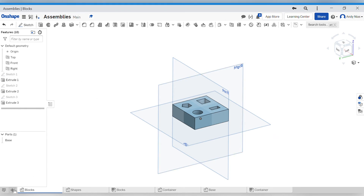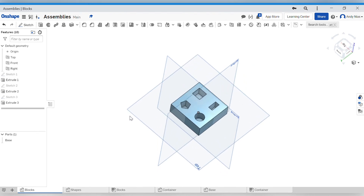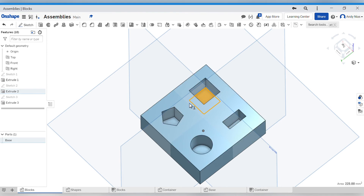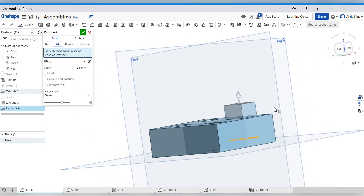OnShape is actually set up for top-down modeling. When you start a new document you're given a part studio, and the part studio is designed to create more than one part within it. Over here I actually created four different shapes, all as totally separate parts. What we're going to do is use this studio space to create our entire assembly. Top-down modeling allows us to create new parts using geometry we've already drawn in another part. I've already drawn these shapes, so I'll highlight the bottom of that square hole and go straight to my Extrude button - it's going to pick up that shape and create a 3D extrusion.